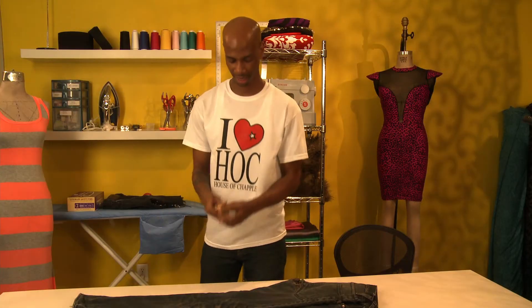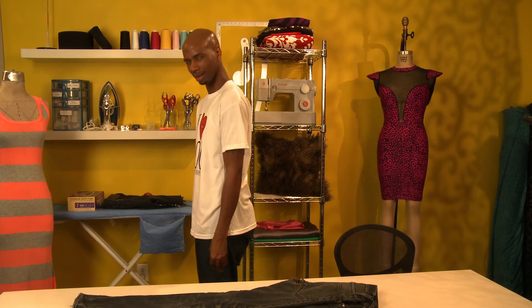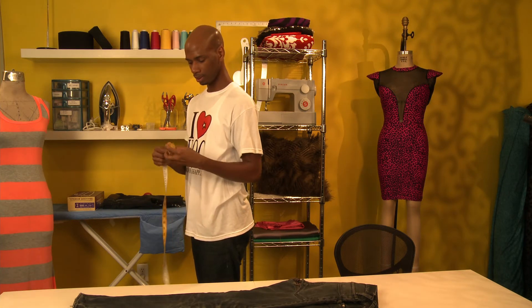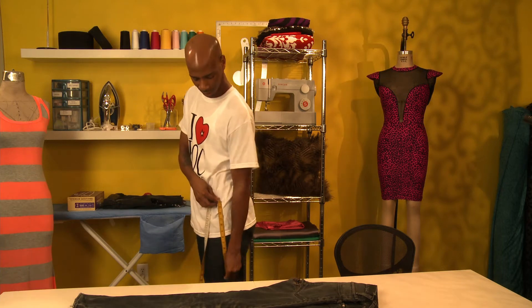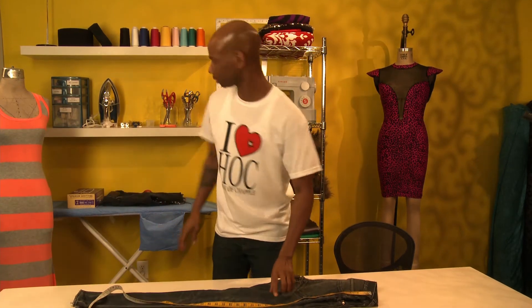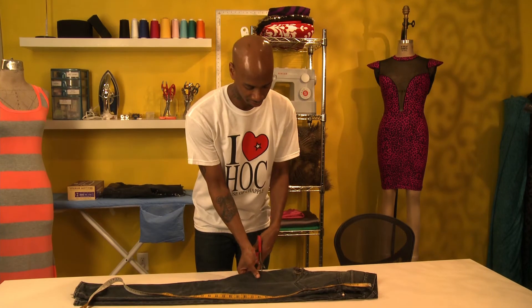First, you're going to take your scissors. It depends if you're doing them for a male or female — how short you want the shorts. I'm basically doing these for me. You're going to measure using that old school test from third or fourth grade where you make sure your hands meet the right measurement. Because I don't have anyone measuring me, we're going to go here to here, which is about 14 inches on me. Do it on the outside of your jean — 14 inches — then take your scissors and just cut.